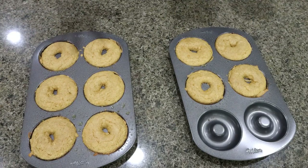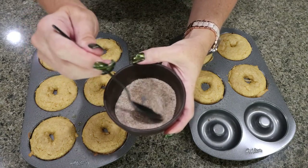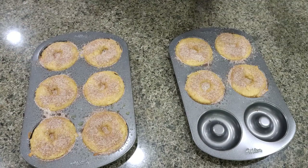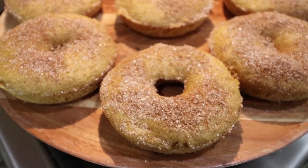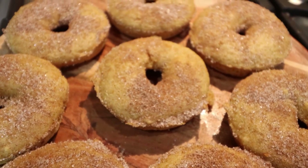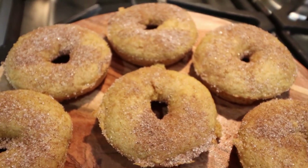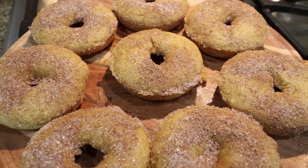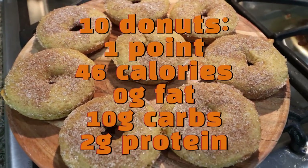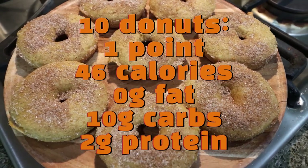I just pulled the donuts out. My house smells like a pumpkin patch — it smells really good in here. I mixed up some pumpkin pie spice and Lakanto and I'm just going to sprinkle that right on top. I'm going to let these cool completely and pop them out of the pan. And here are the donuts — these are one point and under 50 calories. Who says you need to spend hundreds of calories or 15 to 20 points on donuts? You can make them at home and these are equally as delicious.